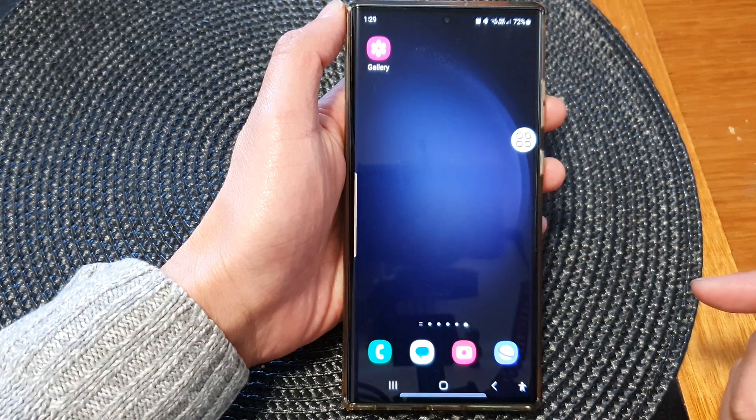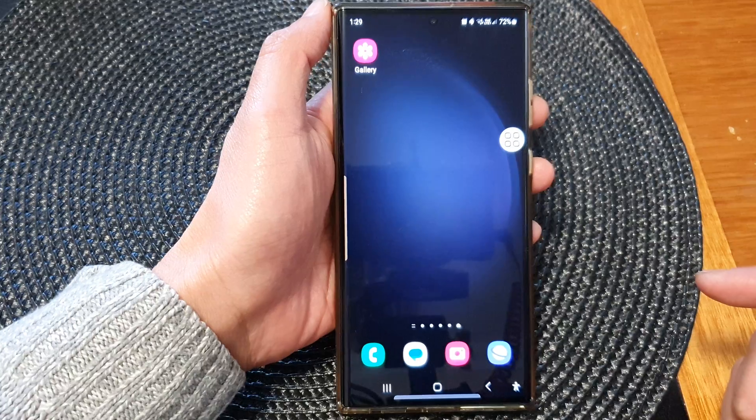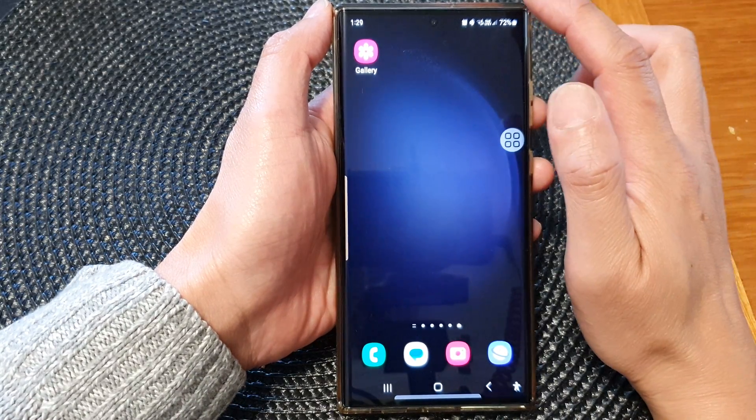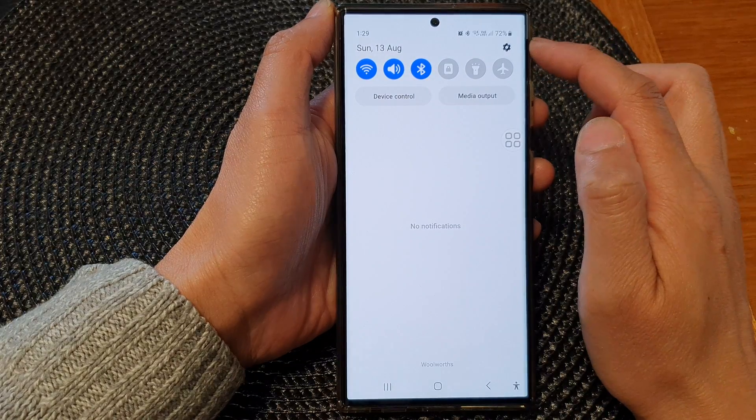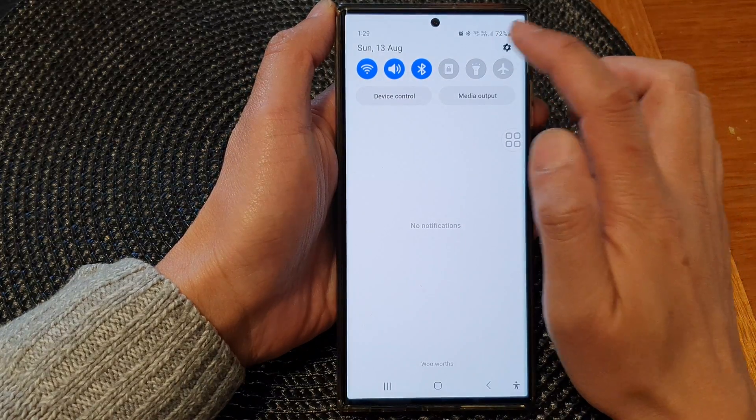First, tap on the home button to return back to the home screen, and from the home screen swipe down at the top to open up the quick settings panel. In here, tap on the settings icon.